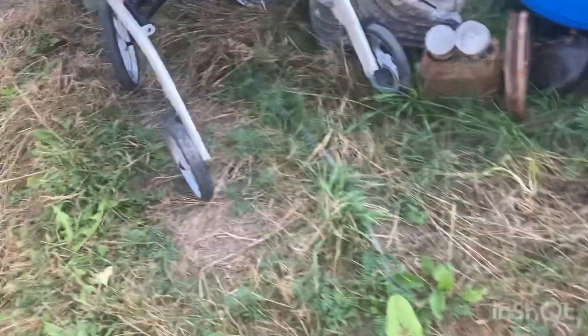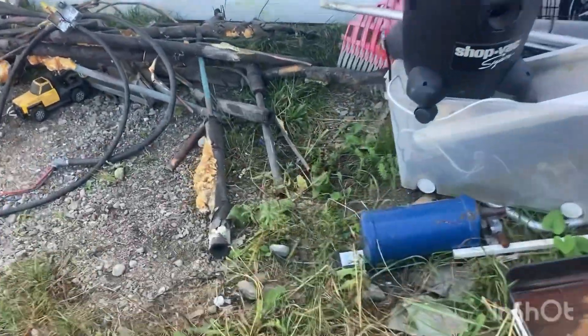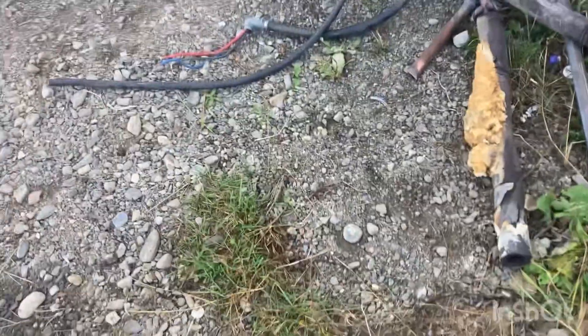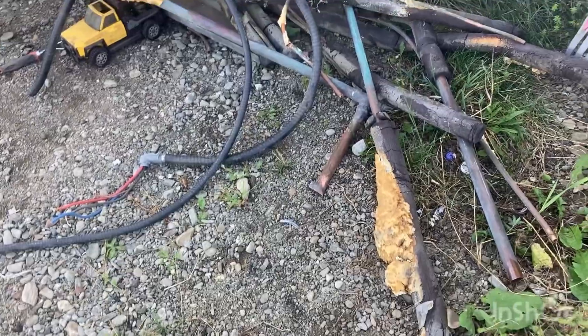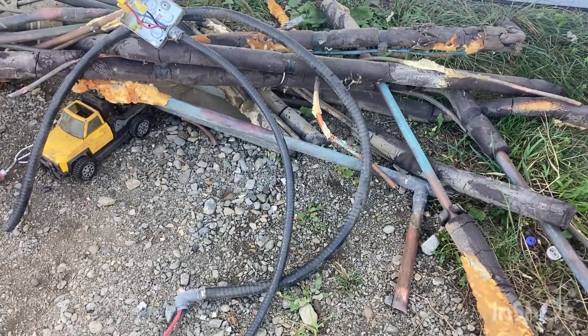First thing I gotta do is go in and get a drink — it's hot — and then clean this copper and put it away. Alright everybody, have a good day, God bless, and look up because your redemption draws near. Talk to everyone later, God bless.